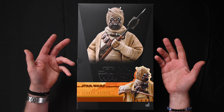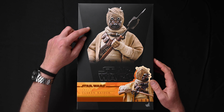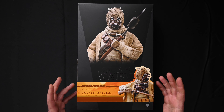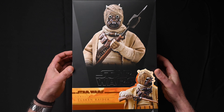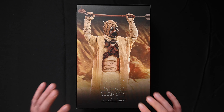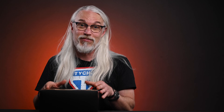Before we get into the guts of the figure, I just want to give you guys a closer look at the box so you can see better the contrast between the gray and the black from this angle. And just look at the gorgeous coloring on that band with the cycler rifle in his hands, just looking really menacing there. But when you take it off, that's where the real treat lies. There's a really slick insert with another great photograph of the Tusken Raider sixth scale figure. I'm just going to call the weapon the Gadurfi gaffy stick — each of those names is accurate.